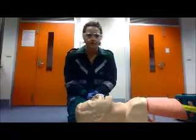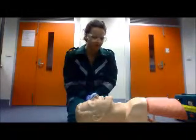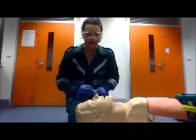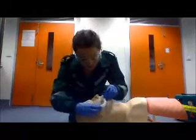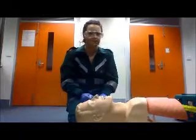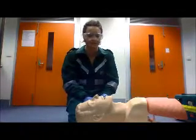I'm now going to demonstrate inserting an OPA, or oropharyngeal airway. The patient should be in a supine position with their head supported. You need to measure the OPA from the corner of the patient's mouth to the angle of the jaw. A contraindication of using an OPA that's too big or too small is that it could occlude the airway or be ineffective.